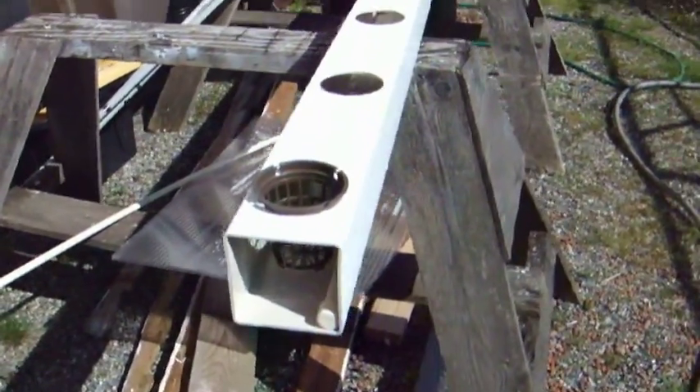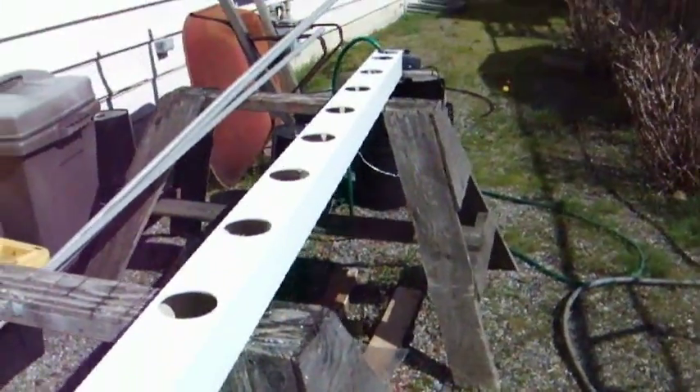First of all you've got to excuse the mess, because I just put together this greenhouse and I still have quite a bit of debris here.